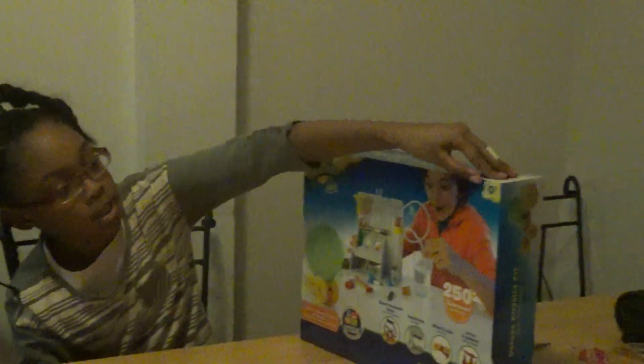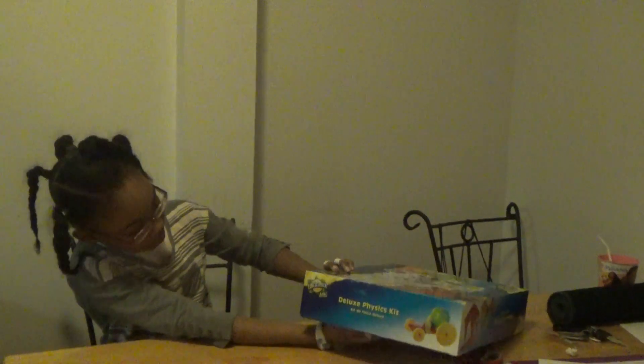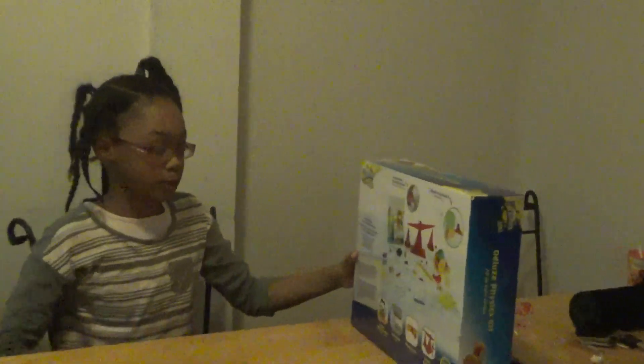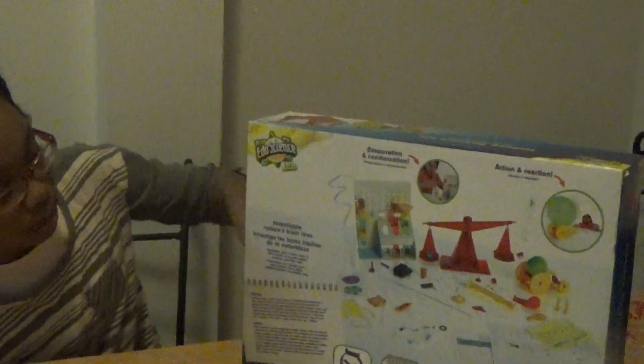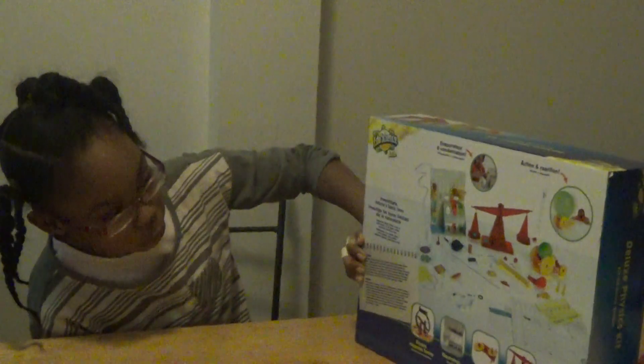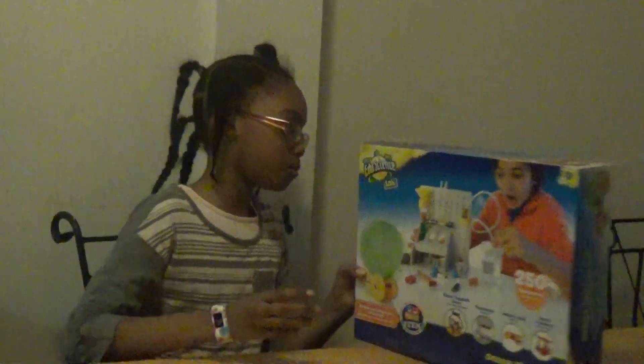You can see here it says ages 8 and up. So let's take a look around. It says right here, Physics Kit, but it's sideways. On the back here, it gives you a little look at how it looks and what we will have inside. Evaporation and concentration, action and reaction. Again, we have electromagnetic forces, electrolysis, wheel and axle, levers and balance. And investigate nature's basic laws. And here is what it includes. We have the Deluxe Physics Kit on the side. And that is all on the outside.